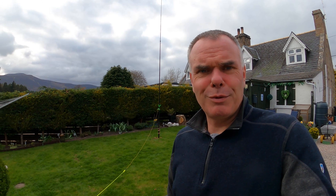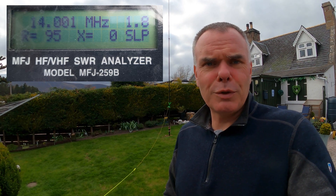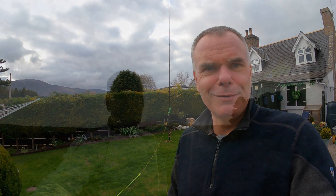Just one quick thing — I just set up in the garden to measure the SWR across the 20m band. You can see by the figures there that I've cut mine so it's got a perfect SWR at the top end of the band. But if you made it a little bit longer, maybe about six inches longer, you could probably bring that right down to the CW end of the band. Okay, let's go up the hill.